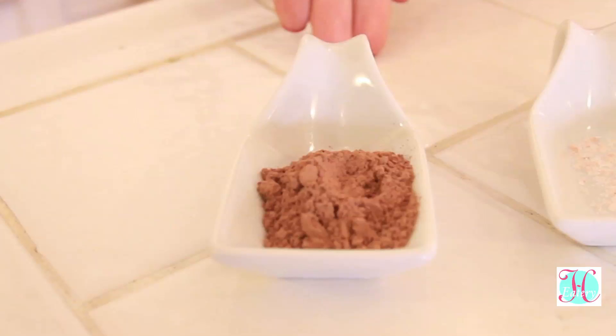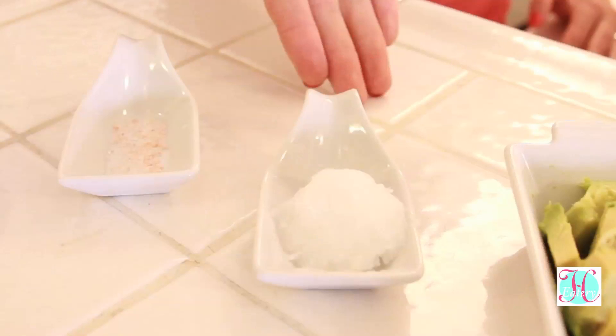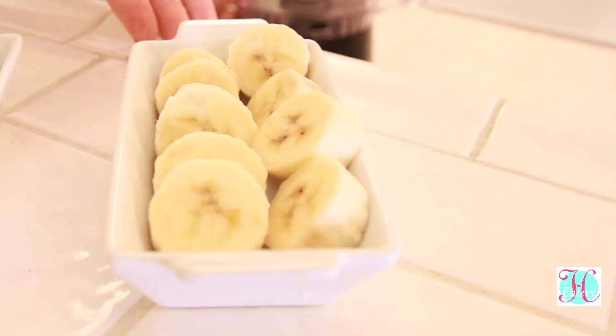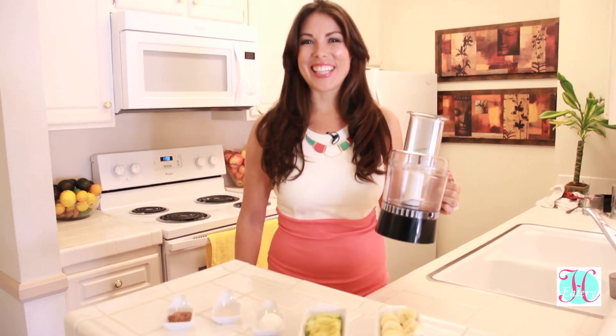What you need is 2 tablespoons of cacao powder, a pinch of Himalayan salt, 1.5 tablespoons of coconut oil, 1 sliced avocado, and 1 sliced banana. All you need is a food processor, so let's get started.